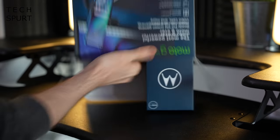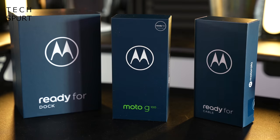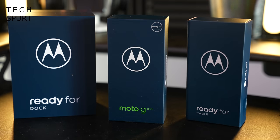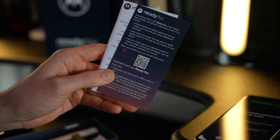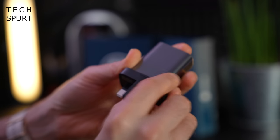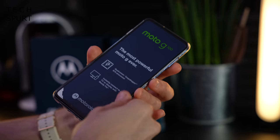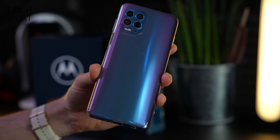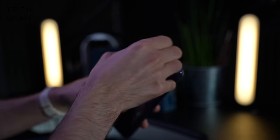It looks like we've got lots of little boxes inside of this big box. Inside we've got the Moto G100, the ready for dock, and the ready for cable. In the phone box you've got the Moto G100, a readme guide, instructions and a QR code for setting up the ready for dock, one adapter, and some Type-C USB. Motorola has also pre-clad the Moto G100 in a protective case to help protect it.